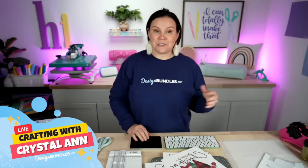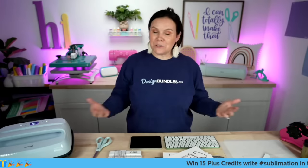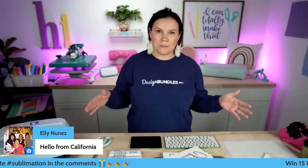Let's go ahead and start off with our hashtag. Today we're going to be giving away 15 plus credits. You do not have to be a plus member to receive these — they'll be added to your account. All you have to do is use hashtag sublimation in the comments below for a chance to win. Definitely make sure you guys stick around all the way to the end because you guys do not want to miss a thing.